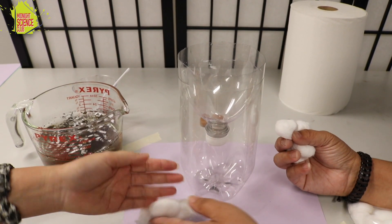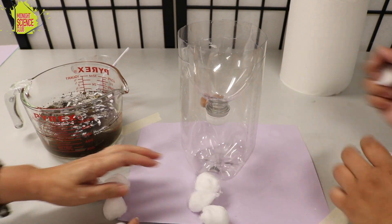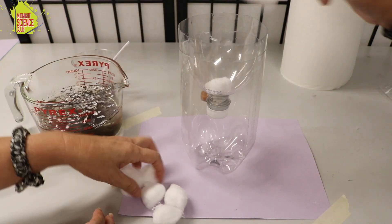I've got cotton balls — we're gonna start with seven cotton balls. Go ahead and put those cotton balls down there in the bottom. You don't need to open anything up; you can just drop them right in there.